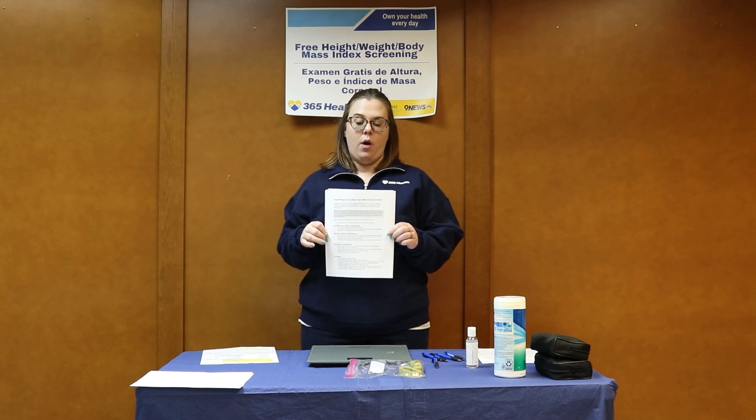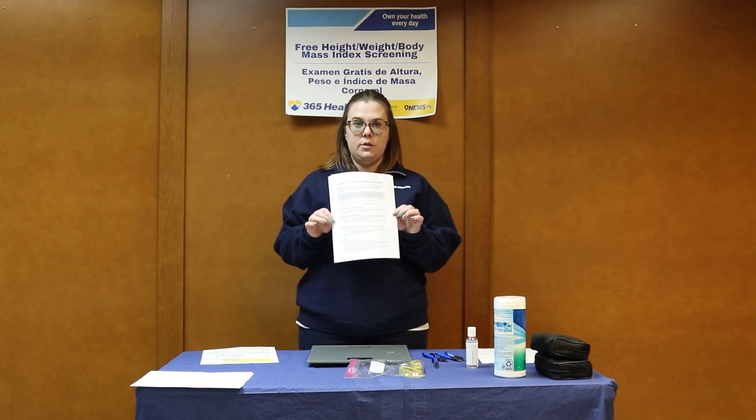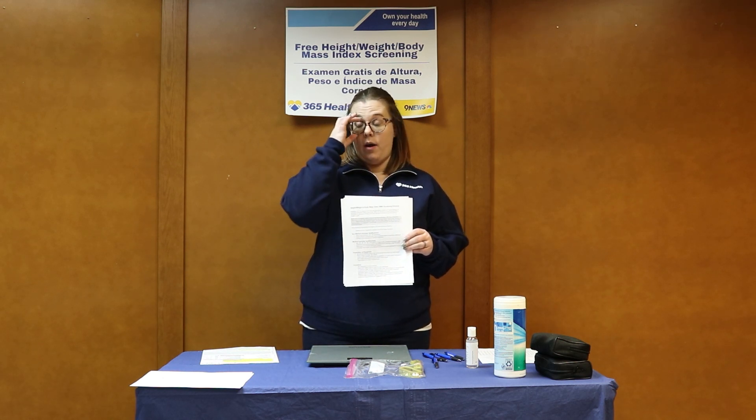As soon as you get here, I want you to just take a glance through this, review it, make sure you understand all of the procedures, and there also will be the medical coordinator around to answer any questions you may have.